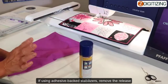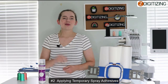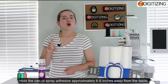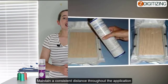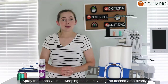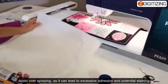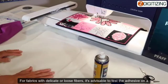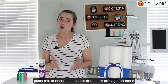If using adhesive backed stabilizers, remove the release paper from the stabilizer, exposing the adhesive side. Tip number two: applying temporary spray adhesives. Hold the can of spray adhesive approximately six to eight inches away from the fabric or stabilizer, maintaining a consistent distance throughout the entire application. Spray the adhesive in a sweeping motion, covering the desired area evenly. Avoid over-spraying, as this could lead to excessive adhesion and potential staining. For fabrics with delicate or loose fibers, test the adhesive on a scrap piece first.